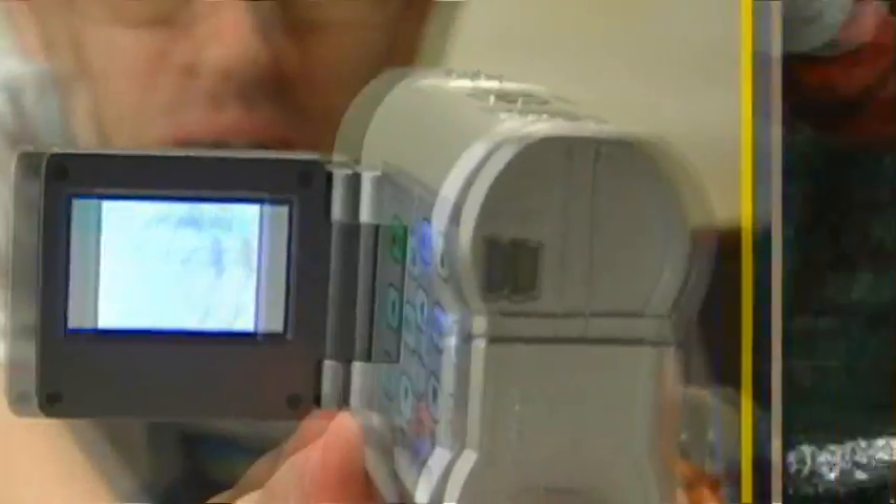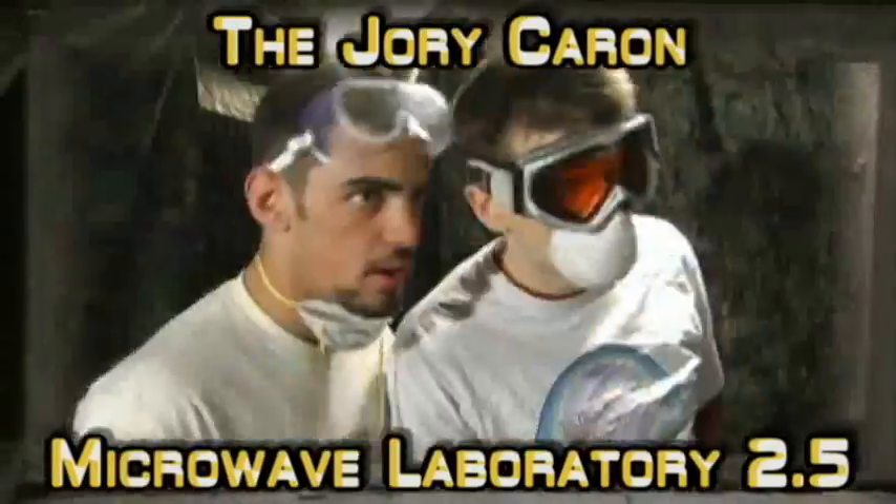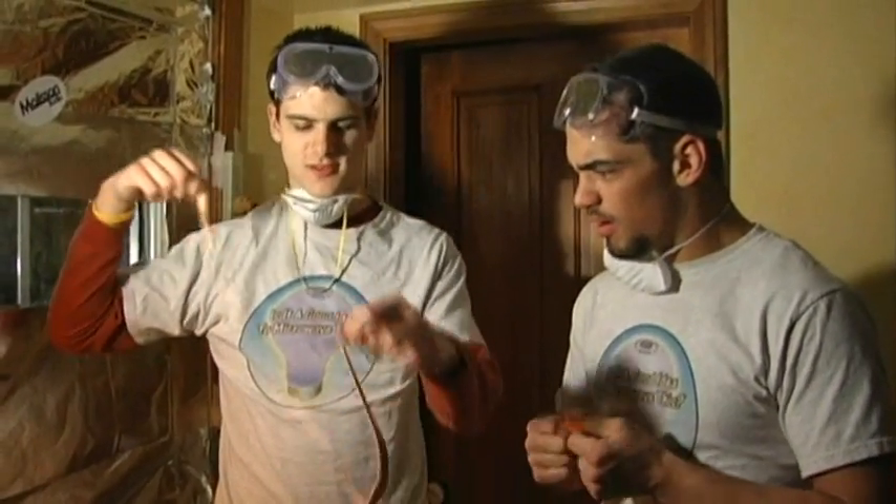So we're going to stick you in the microwave. All hands to the desk — nobody likes roasted nuts. Let's get out of here. The ventilation is here. The masks, they do nothing. Nothing. Can I get the fire extinguisher? No. 2.5. Is it a good idea to microwave this? Let's find out.